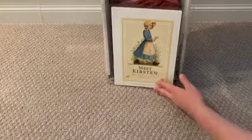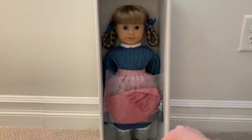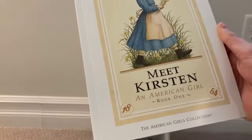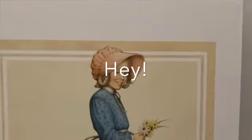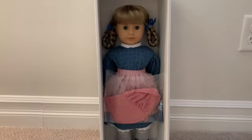She is so adorable! So this is her book — these are like the original old American Girl doll books. It says 'Meet Kirsten, an American Girl, Book One.' I never had one of these books before. It looks really old because it was the OG original book for the original American Girl dolls.